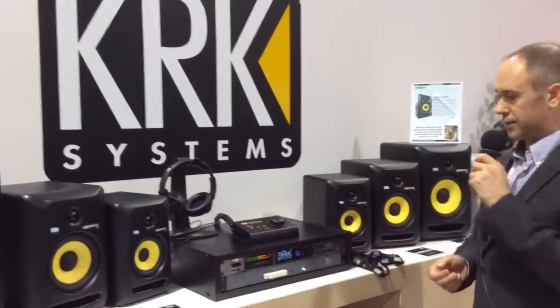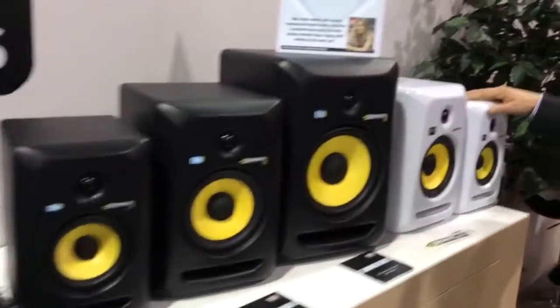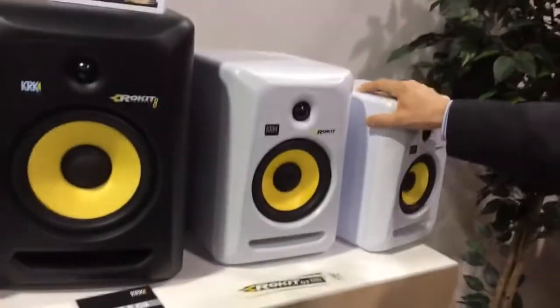Another feature I'd like to highlight — let me turn the speaker around. Actually, we can also go over here because the Rockets are also available in white.